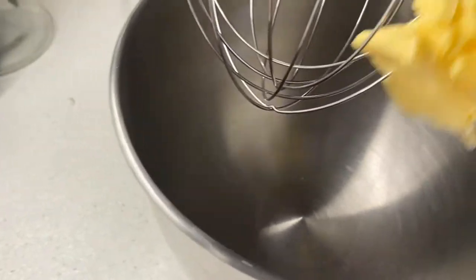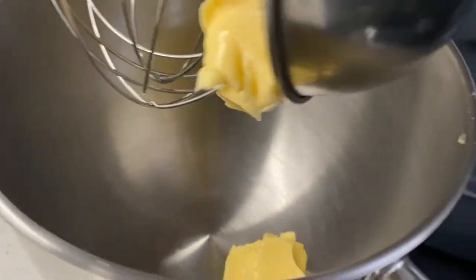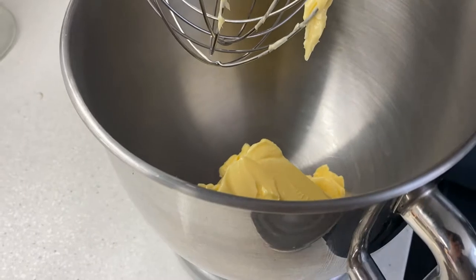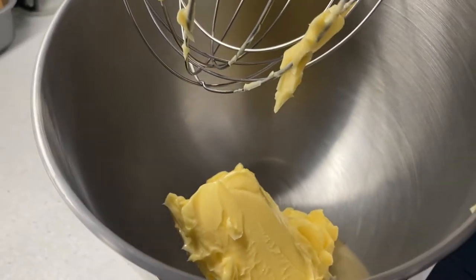8 ounces of softened butter, and then just mix that for a couple of minutes till it goes a bit lighter.